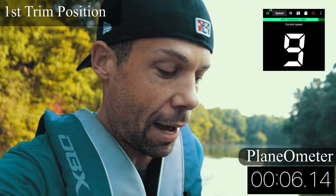Run number one, trim position number one — the lowest position. Planing out right about now at seven and a half seconds — pretty good. But we're dragging a lot in the front, topping out at 13 mph. Not getting the nose of the boat up out of the water enough in position number one.